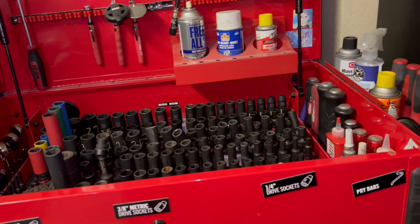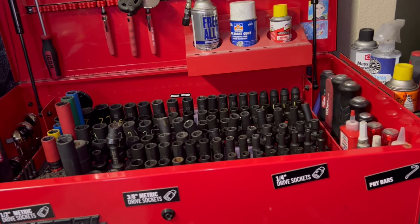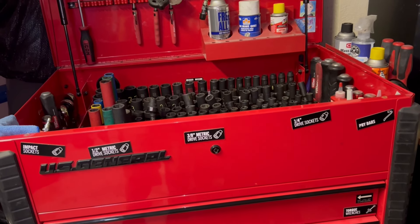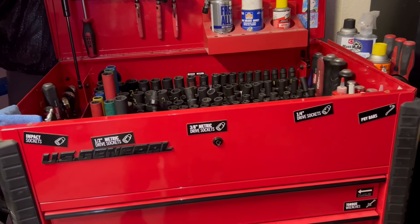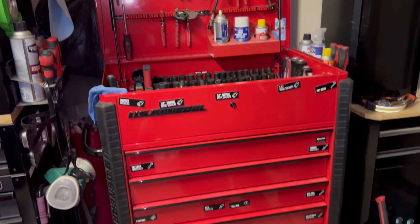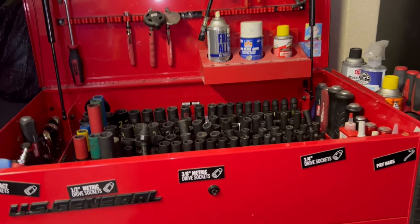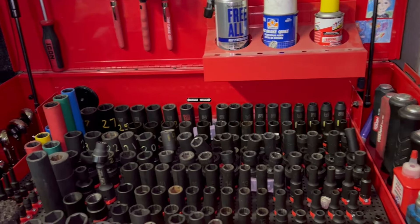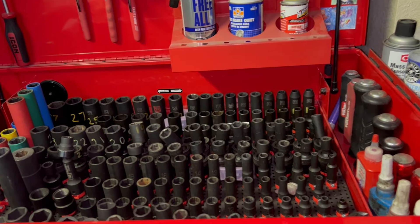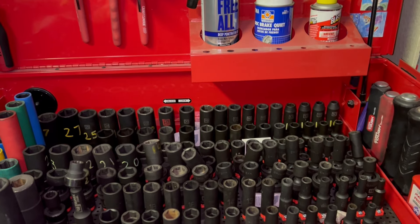So obviously what I've got planned with moving is purging — I need to get rid of some inventory to kind of start fresh in my new garage. What I ultimately decided was with this US General 34, I'm going to go ahead and sell this unit. It's been a great box, but it'll help with the funds and I just want to consolidate things first and see where I go from there.